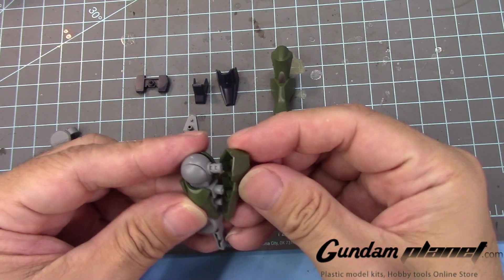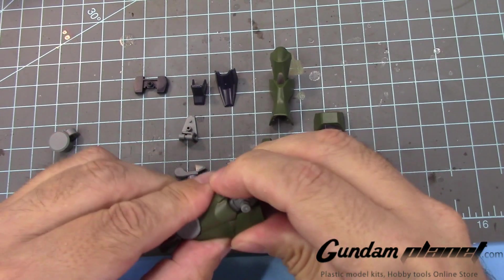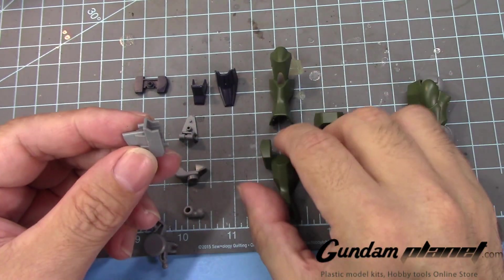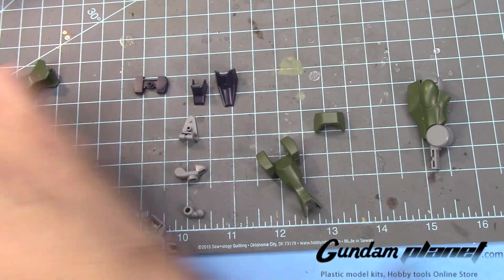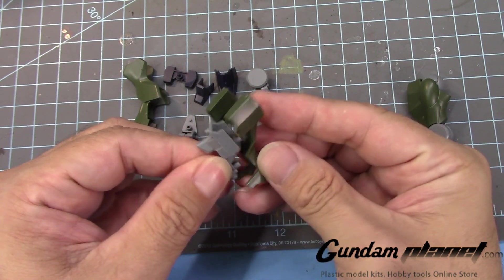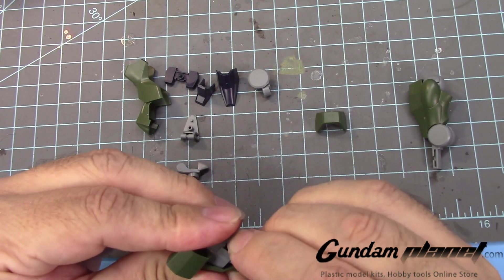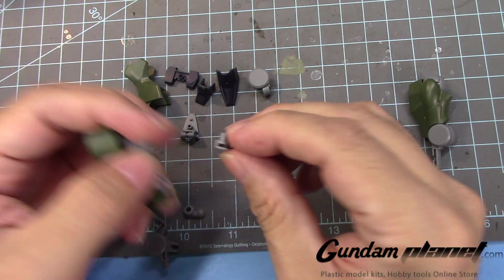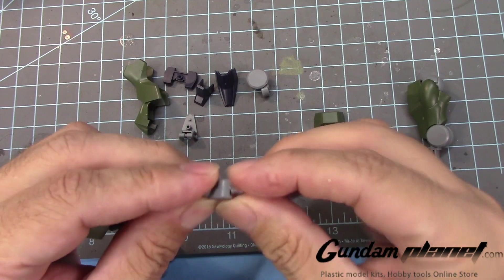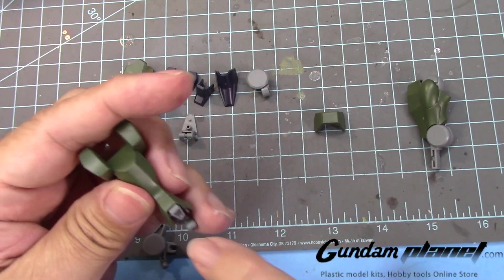And then you have this part here. So that part is done. Then we take this part here and connect it to there. Now you have these two parts here. This is the connection to the foot. Put that little notch there and then push it like this, so it looks like that.